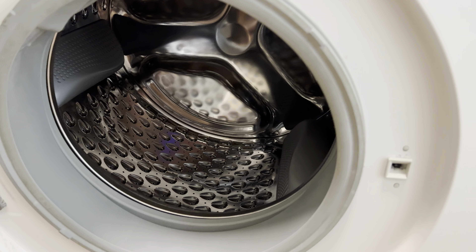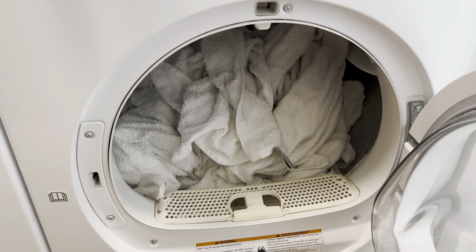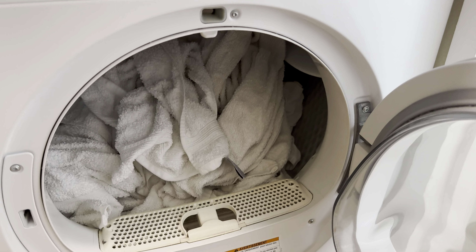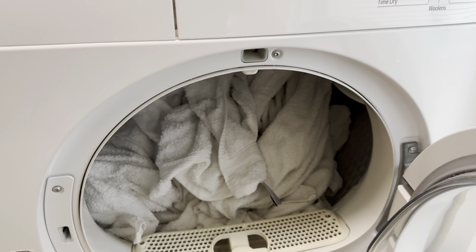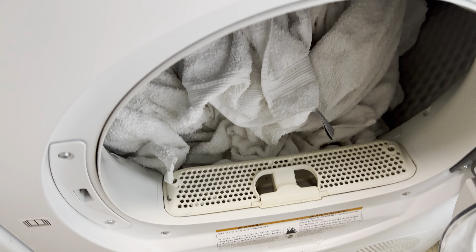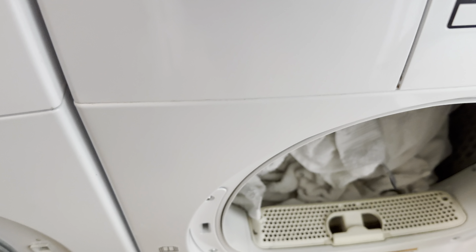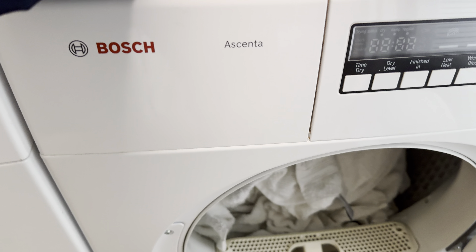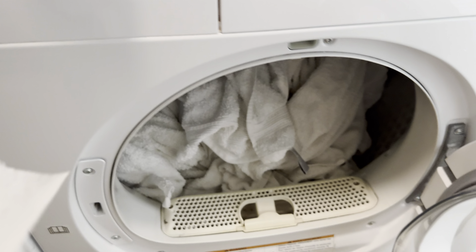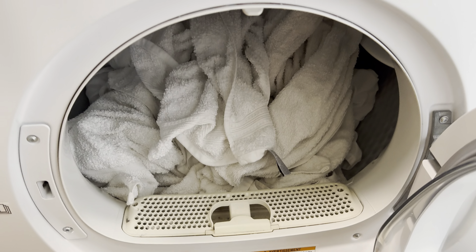There's still a couple more items in here and I'm going to put those in there. I'm about to shut the door, but this is an option — sometimes people like to use fabric softener. They'll use a fabric softener sheet and put it in there. I do have fabric softener sheets. So I'll take the fabric softener sheet and throw it in there.